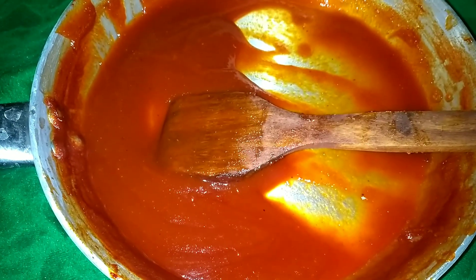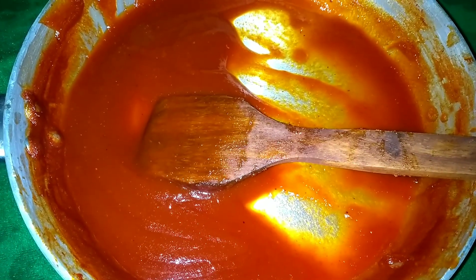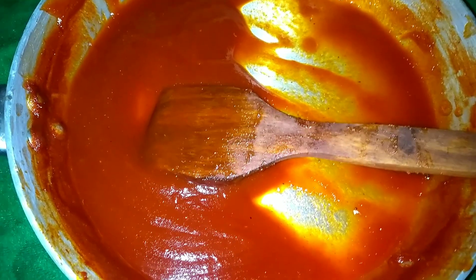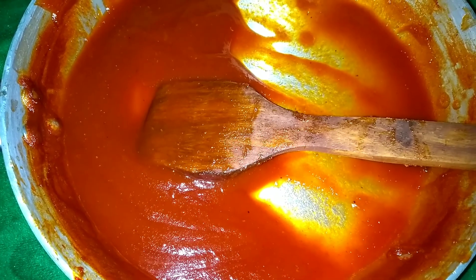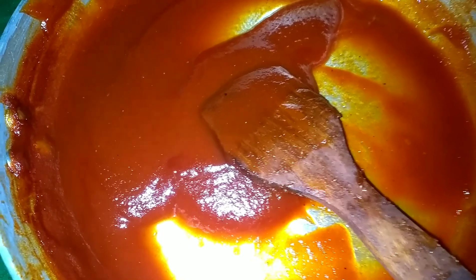Now let's store it in an airtight container. If you want to use a dry hand teaspoon, I will use a dry hand teaspoon. If we use a dry hand teaspoon, we will use a secret dish. You can try it with a dry hand. See you in the comment box. Bye!